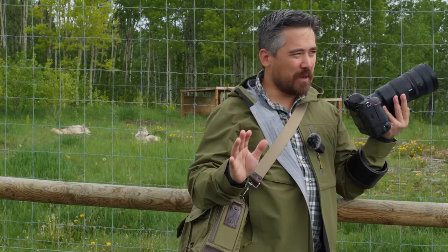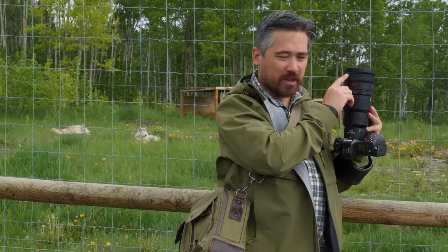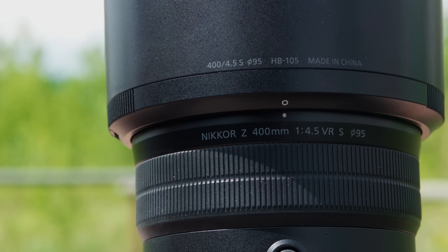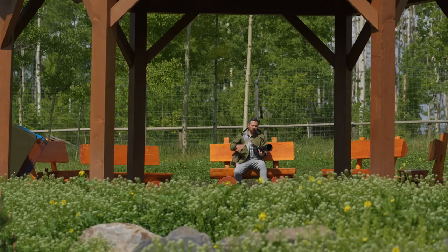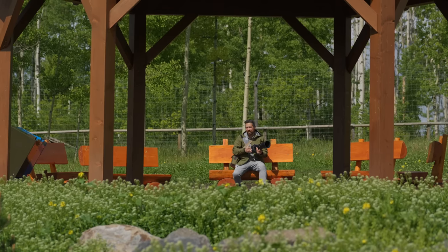Now, of course, this is a pre-production lens, but being the camera detective that I am, I found this very unique script here that says this is a Nikkor Z 400mm with an F4.5 maximum aperture. It is indeed VR and has a 95mm filter thread. I think we should get started with the overall handling of this lens — the size, the weight, and what we can see on it.